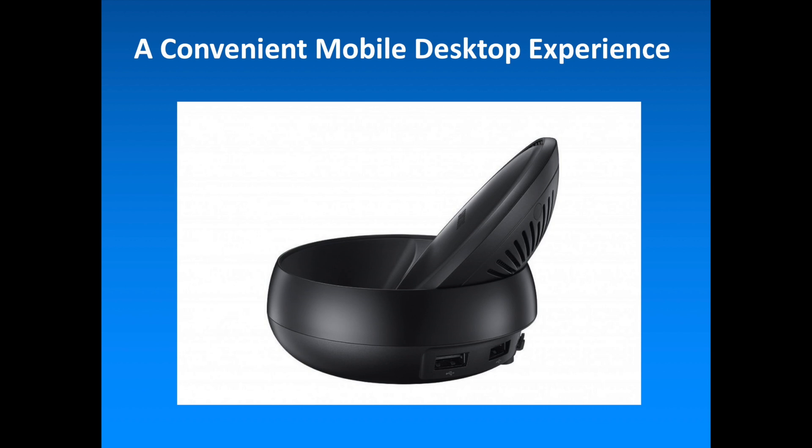Meanwhile, the Samsung DeX home screen taskbar allows users to see which applications are currently running, while pop-up notifications on the bottom right of the screen notify the user of incoming messages and calls without blocking the screen.